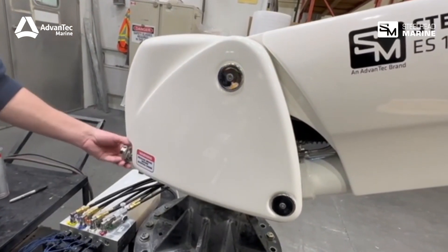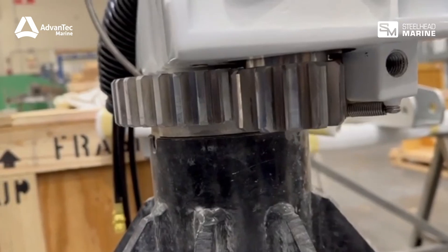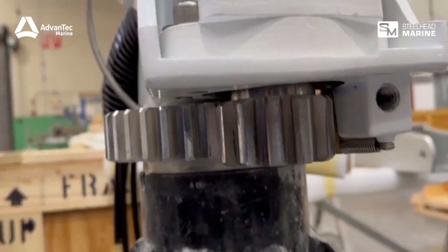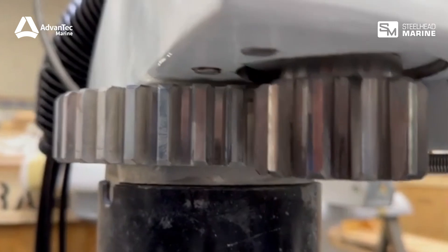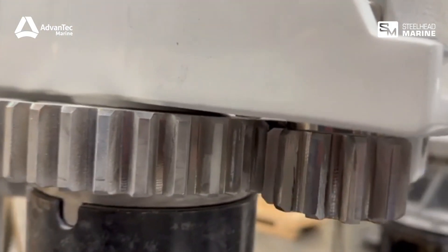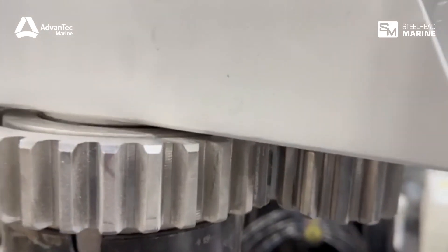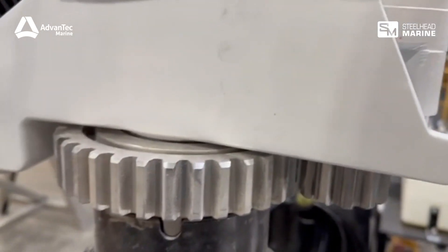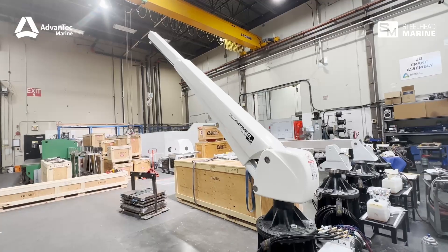Here's a tip: go for white lithium grease. Any marine-grade grease will do the trick, but unlike other marine greases with pigmentation, this stuff blends right in. So even if there's a little residue left behind, it won't stick out like a sore thumb. Slather it on generously, covering both those gears. This ensures your crane stays quiet and rust-free for smooth sailing ahead.